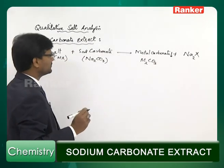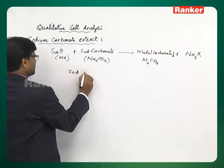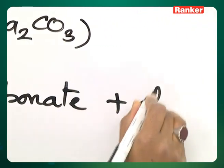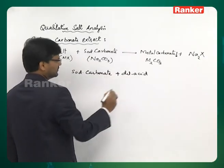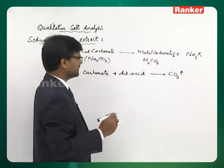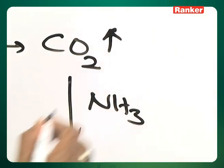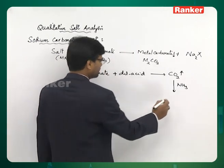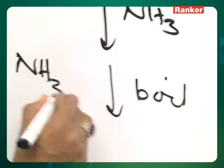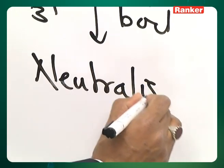Excess of sodium carbonate is removed by adding dilute acid, which expels carbon dioxide from the excess sodium carbonate. Then the solution is neutralized by adding ammonia. If a little excess ammonia is added, you need to boil to expel the excess ammonia, and you get a neutralized extract.